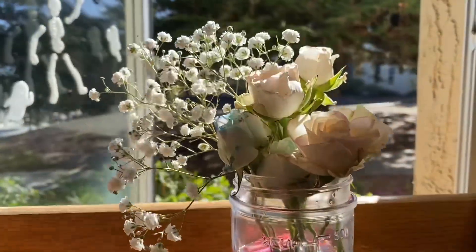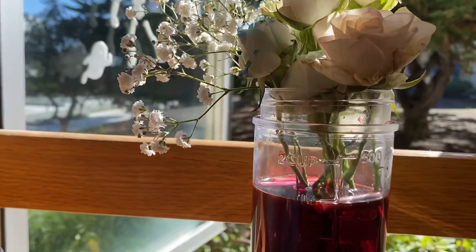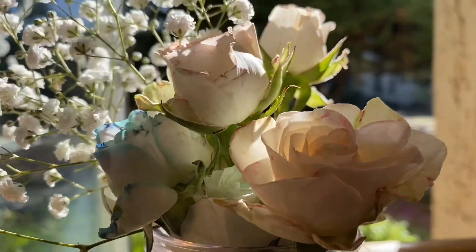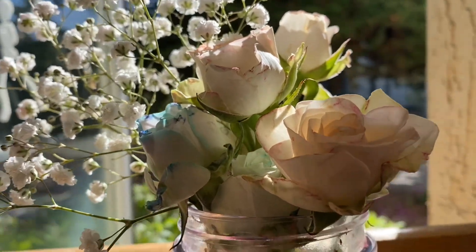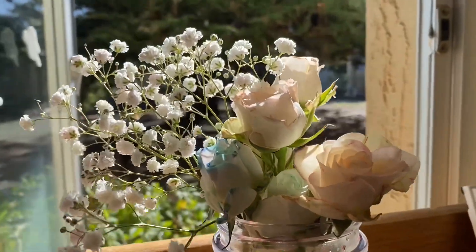I ended up adding some extra color to the flowers because for some reason it just wasn't showing up at all — it was very faint. So I added a couple extra drops of coloring, and I can tell that the flowers are already starting to get a little bit darker.